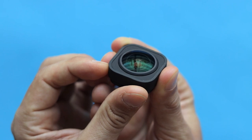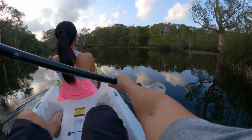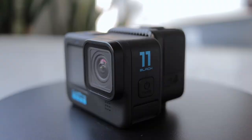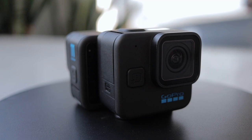GoPro Max Lens Mod was probably one of the best accessories to get for GoPro Hero 9 and Hero 10, as it offers an enormous field of view, 360-degree horizon lock, and better video stabilization. However, GoPro Hero 11 Black and GoPro Mini already come with HyperView and Horizon Lock out of the box. So the question for today is: is GoPro Max Lens Mod still worth getting if you already have a GoPro 11 or GoPro Mini, or is it useless?